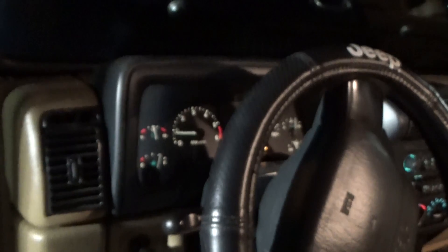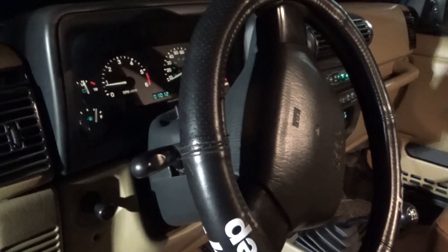The throttle body is back where it's supposed to be. I'm going to go ahead and clear those codes, and then we'll look at the other part. That's much better — I'm going to clear the codes and we'll take her for a little test drive.